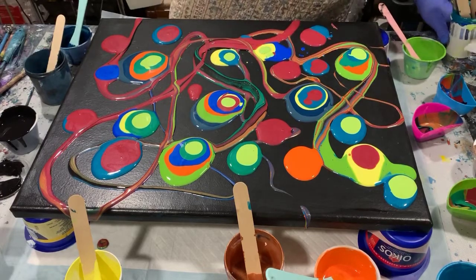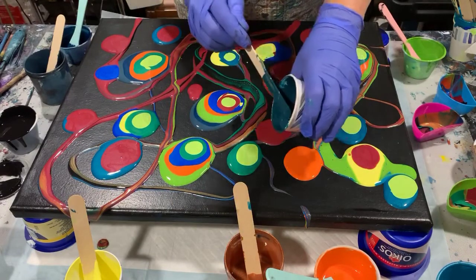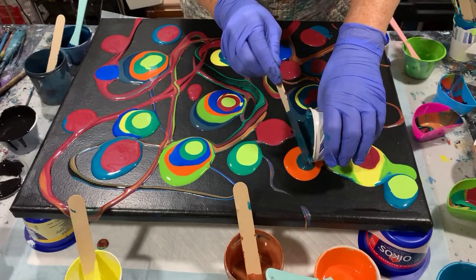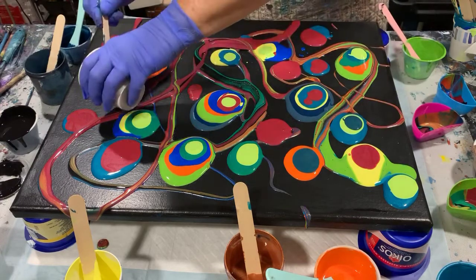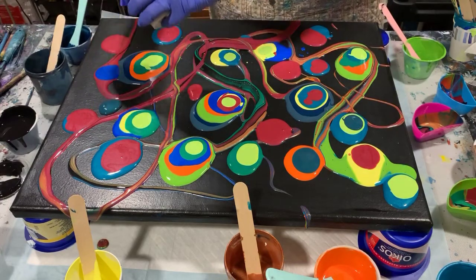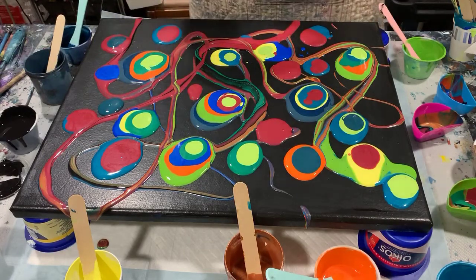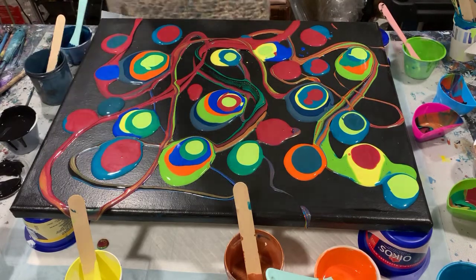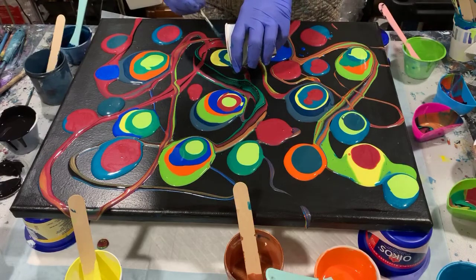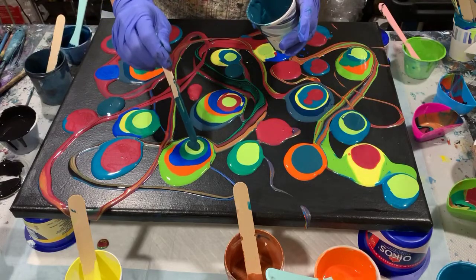With the puddle pour, you don't have to guide the paint so much as in other pours. This is a deep blue that I had made up — I got some new Artist Loft metallic black and I added it to some Liquitex Basic Turquoise Blue. I did a 50-50 combination of that and it gave me this deep blue color.